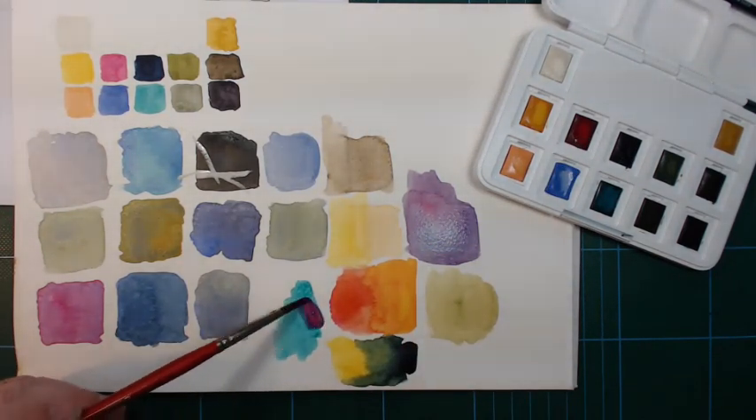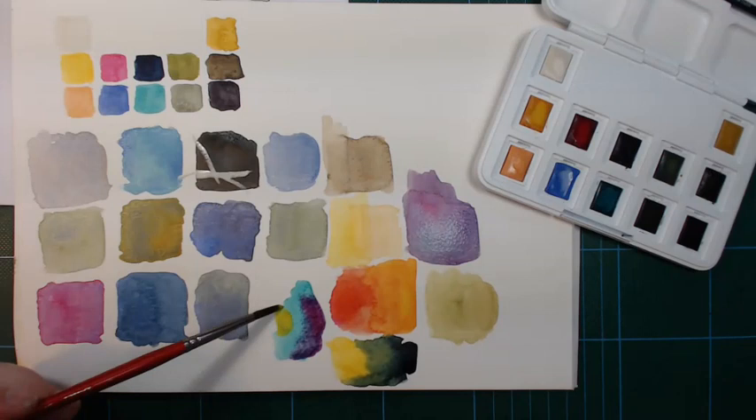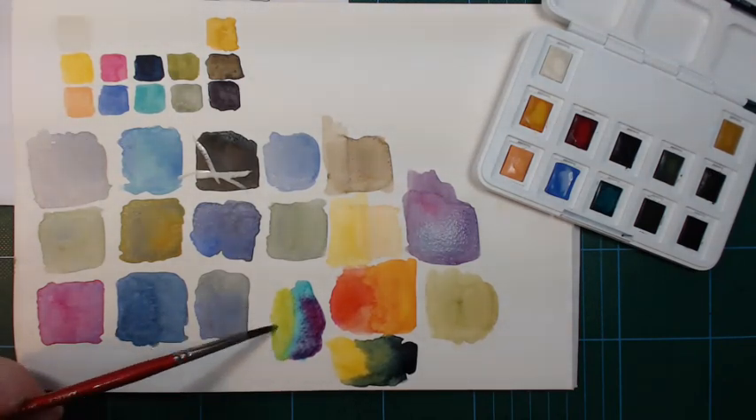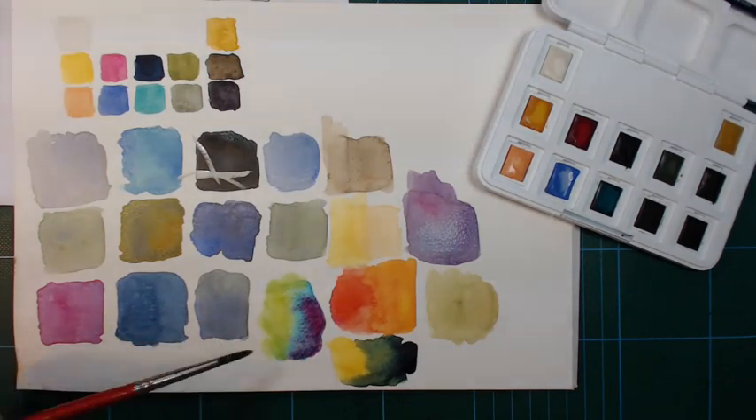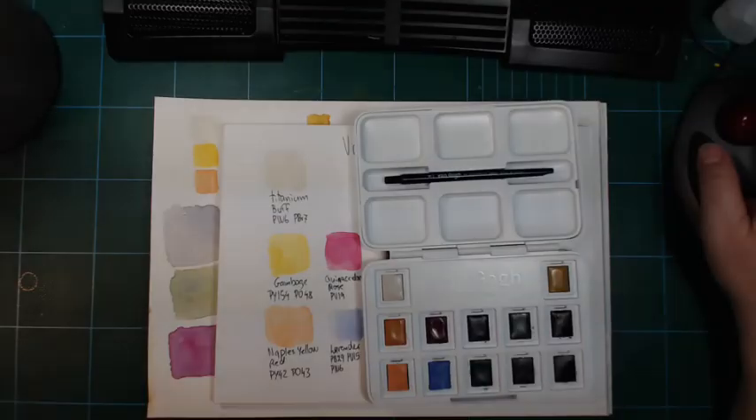The turquoise and gamboge give a nice spring green. That's worth all the money — and it's not even that expensive. I think I paid 18 euros for the whole set, and a fresh pan costs about two and a half to three euros, so it's quite inexpensive. You can also get Van Gogh paints in tubes if you want to refill your pans or if you just prefer tube paints in general.